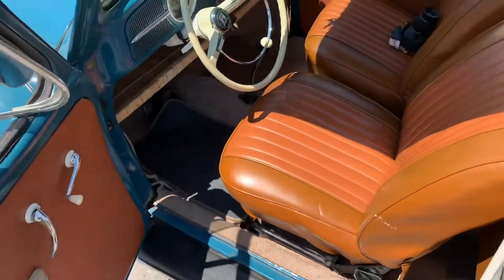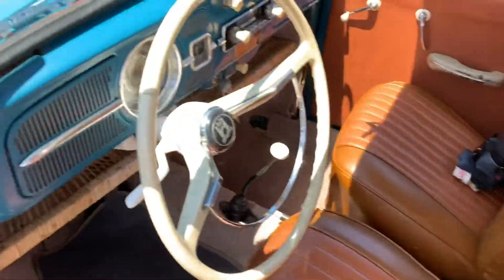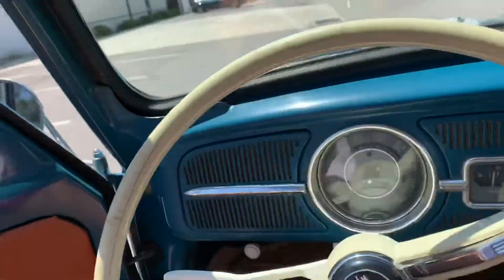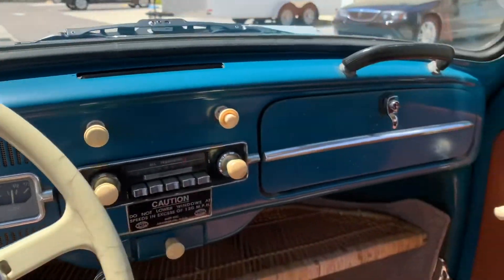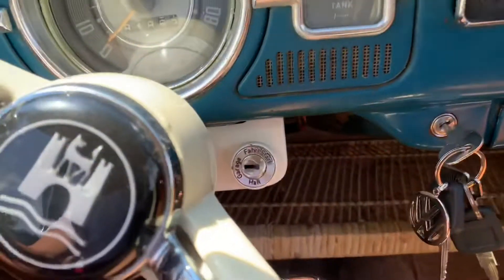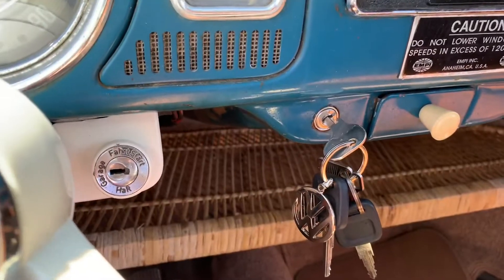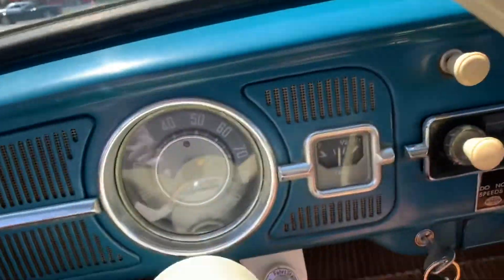Here's the interior, everybody. Back seat, front seat — upholstered very nicely. Dash is in good condition and so are the floors. And what's funny is that is not the ignition — that is the true ignition — but look, we have the original German on it. Just fun.